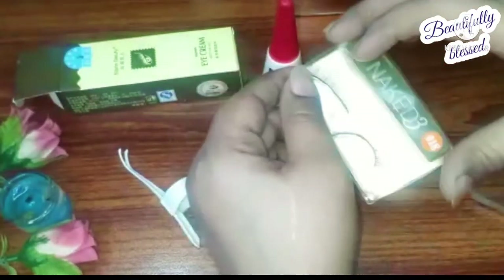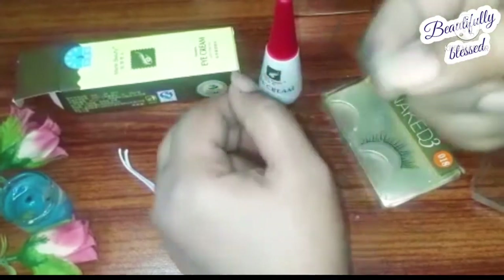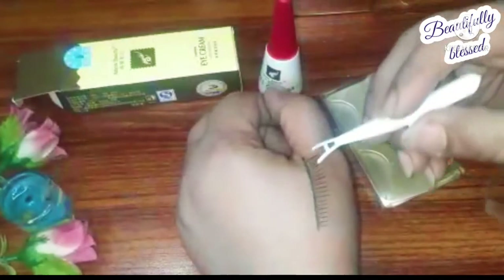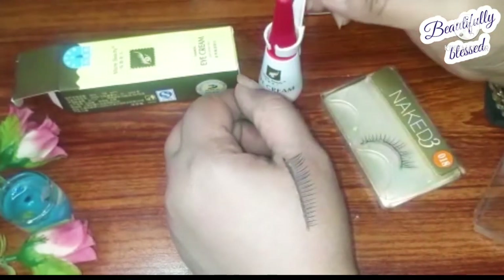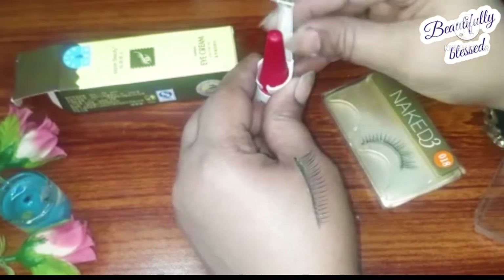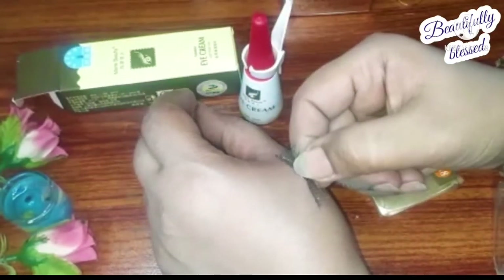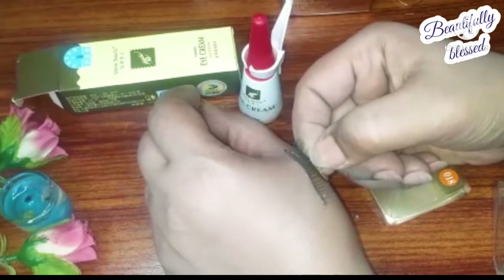The lashes I have here are not a good brand — they are totally local — and the band is quite thick, so sticking a thick band is more difficult because it is heavy and doesn't stick to glue as quickly. But you will see in just three to four, or even ten seconds, your lash will stick. This applicator is there so you can stick your eyelash. Plus, it also comes with a holder which you can attach to the bottle, or you can put it back in its case.